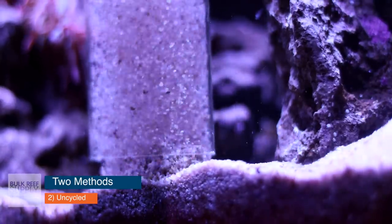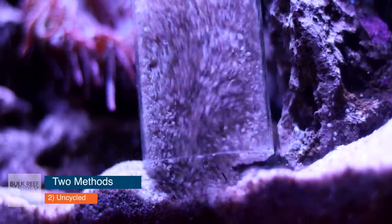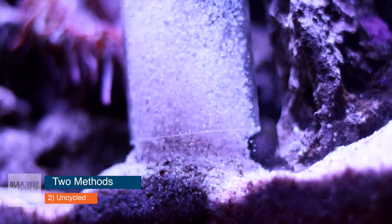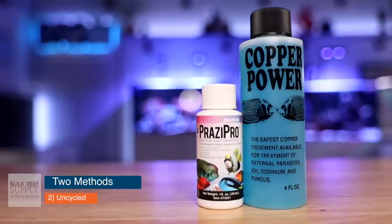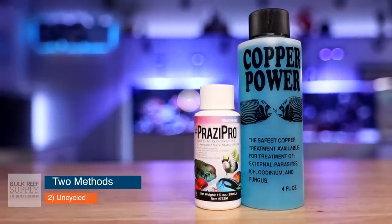If you choose to go for an uncycled quarantine tank — which is actually the type that we recommend — there will not be enough beneficial bacteria in there to keep the ammonia levels down. That means you're going to have to test really frequently and perform large water changes, because that's going to be your only way to reduce toxic ammonia and nitrite from that system. But on the plus side, you're going to be able to use non-reef-safe and non-biofilter-safe medications.